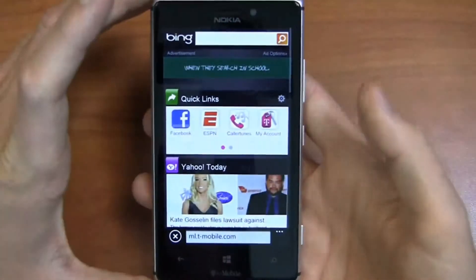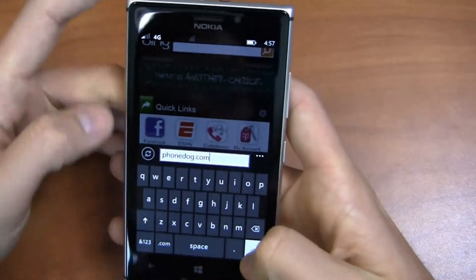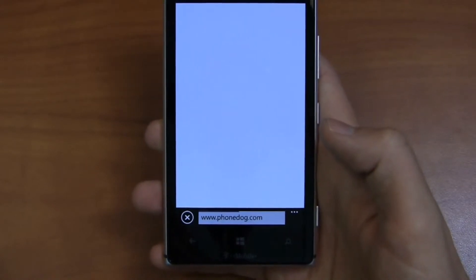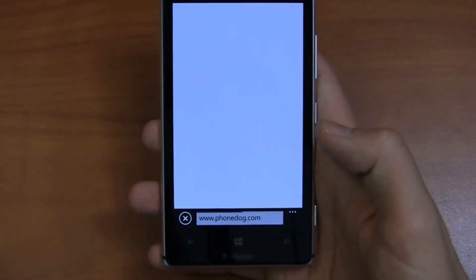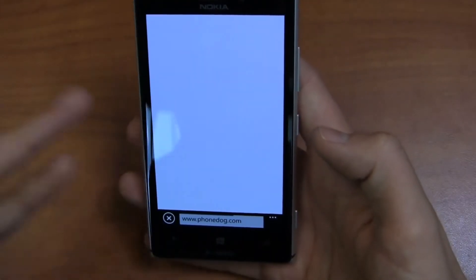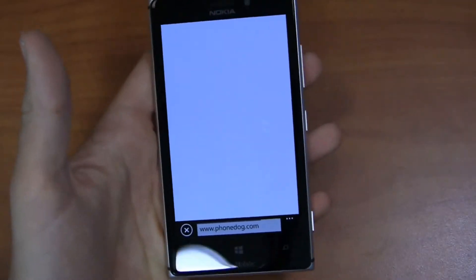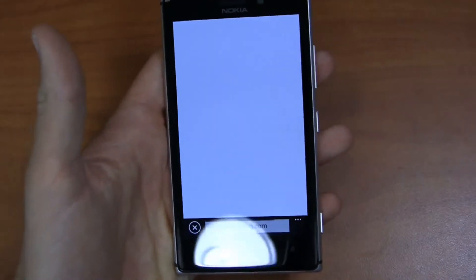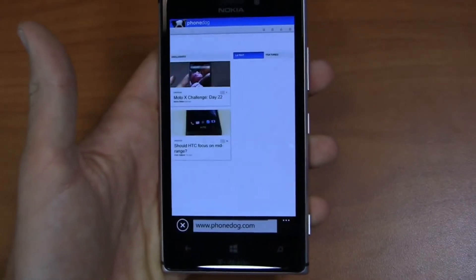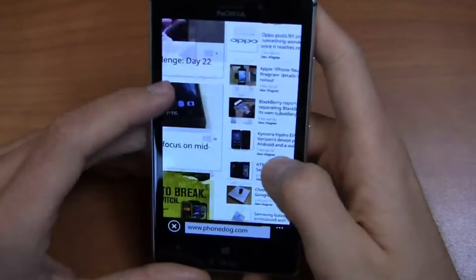Taking a quick look at the web browser — again, 4.5 inch PureMotion HD display on this device, and it really is a nice-looking display. The blacks are very black. The camera probably doesn't do it justice, but it's a very clean, crisp image. Colors look great. Display specs are 768 by 1280 pixels, packing 332 pixels per inch, so it's a nice-looking display all around.